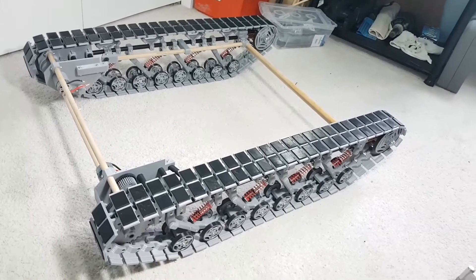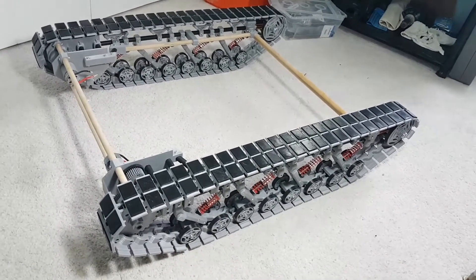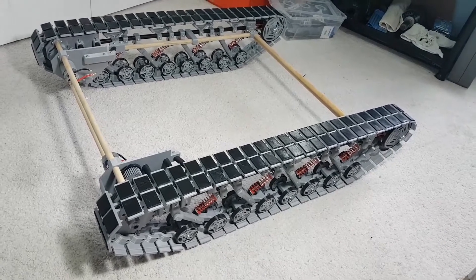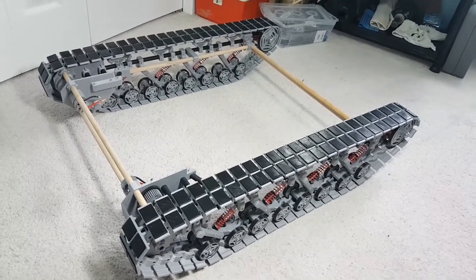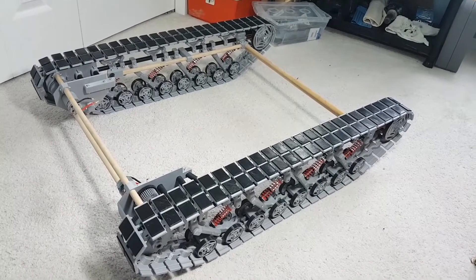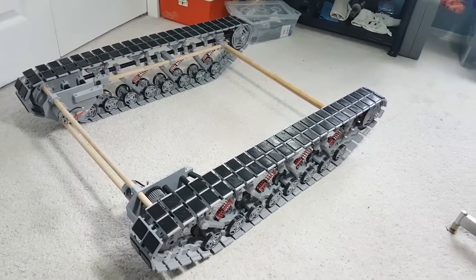I don't know how long that's going to take, so don't hold your breath for that bit. Just check back whenever and see what's up. Okay y'all, thanks for watching — this is my 100 PSI Nerf tank project. Alright, bye now.